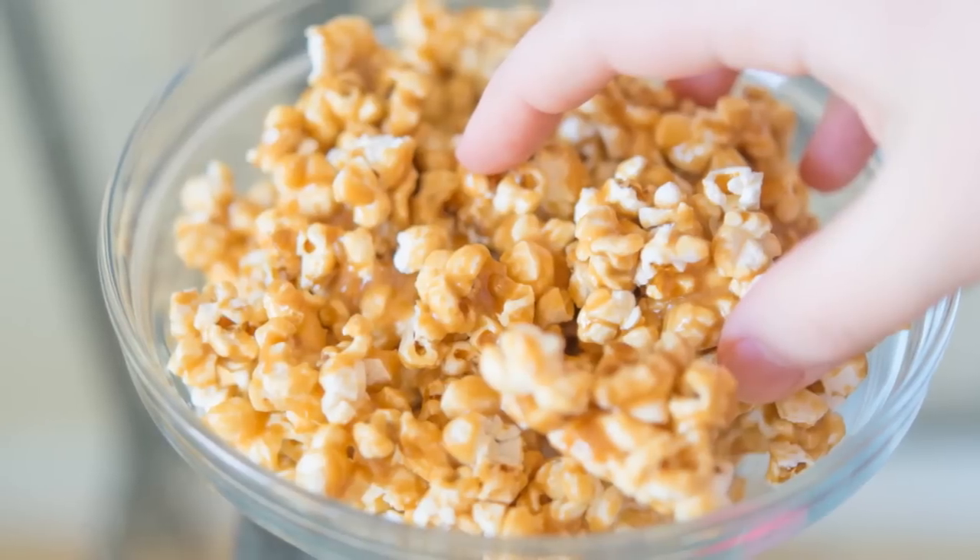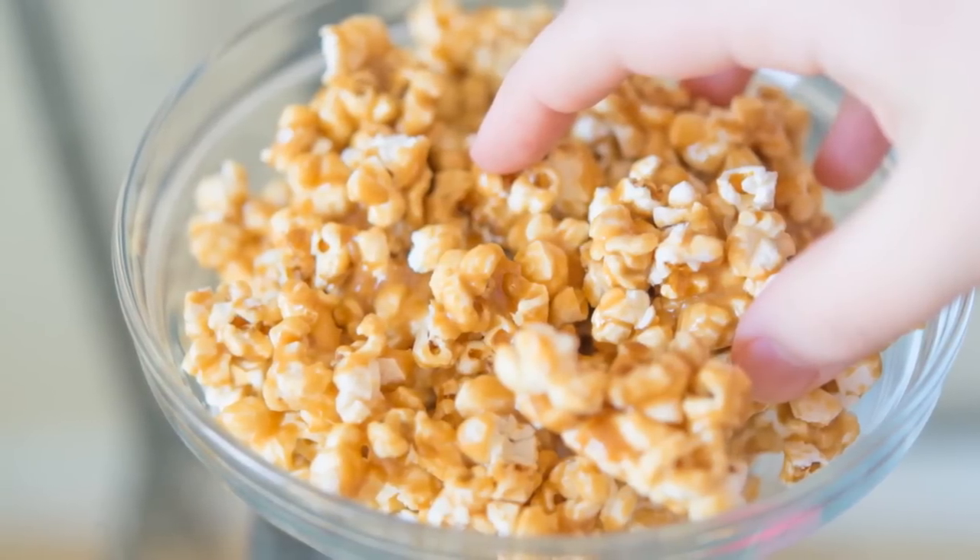Hi guys, it's Joanne from 15 Spatulas. Today I'm going to show you a really easy recipe for homemade caramel corn. This is a really great snack to make the next time you're watching a movie or your favorite TV show at home.